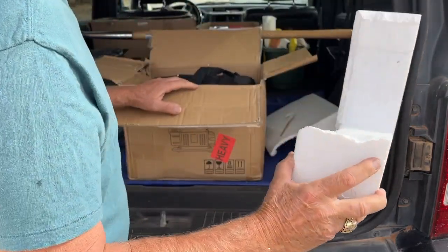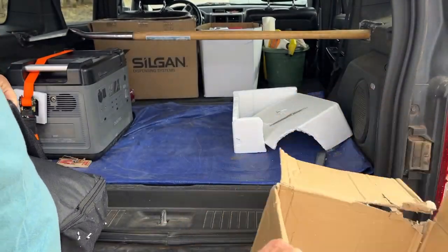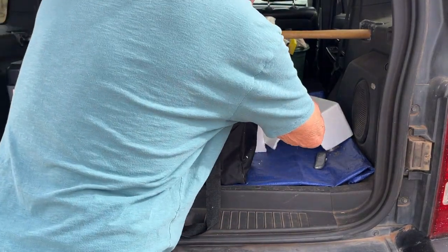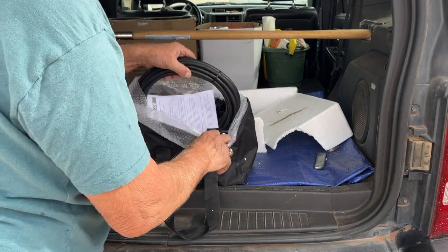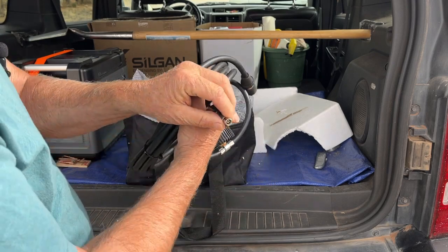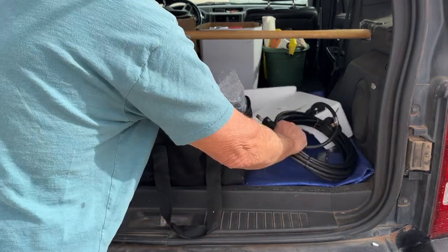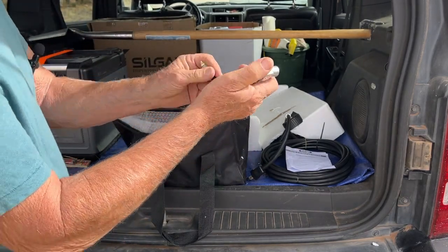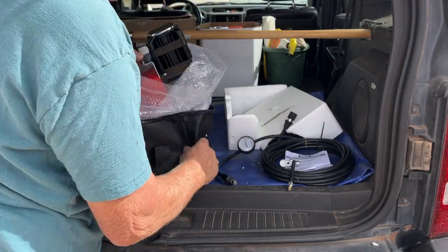The foam packaging is a bit damaged — but that's on FedEx, not the company. Inside there's a nice zippered bag, which keeps the dust off of it, and if you're using it out in the desert, keeps the dust out of your car when you put it away. There's a hose that screws onto your Schrader valve, and it's a quick connect. There's also an instruction manual, and a clip that snaps on your tire so you don't have to stand there and hold it. This thing is substantial — it's heavy.